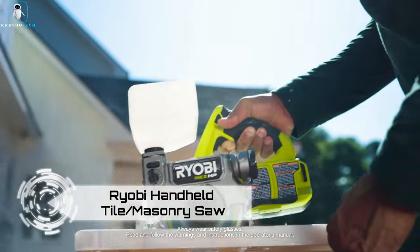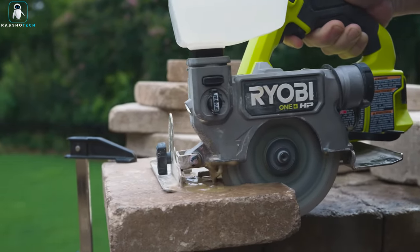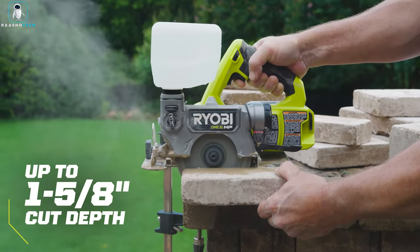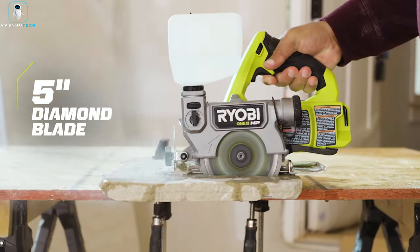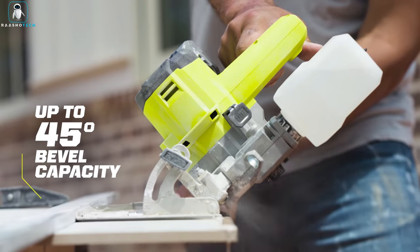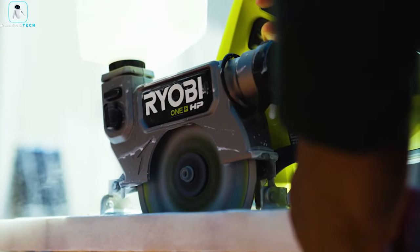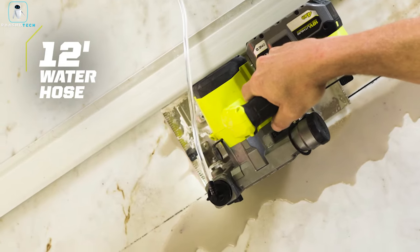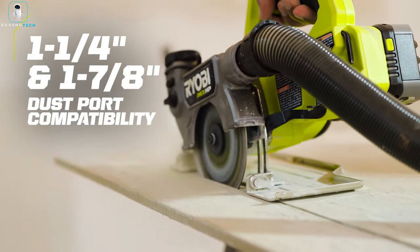The Ryobi handheld tile and masonry saw is the crown jewel of this lineup. Part of the extensive 18V ONE+ collection with over 280 tools, battery availability won't be an issue. This saw offers approximately 30 meters of cutting on a single charge, handling stone, tiles, pavers, bricks, and glass with a maximum depth of 41 millimeters at a 90-degree angle. Equipped with a 600-milliliter container to keep dust at bay, the complete package including charger and 4 amp hour battery is priced at $259.